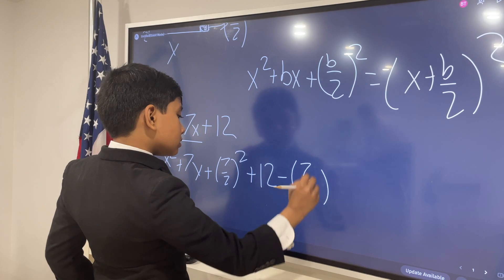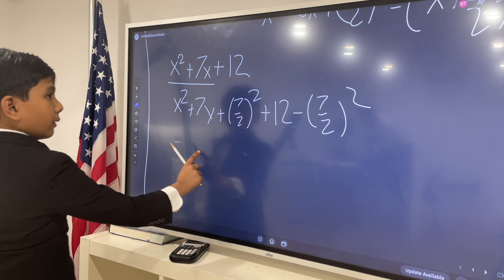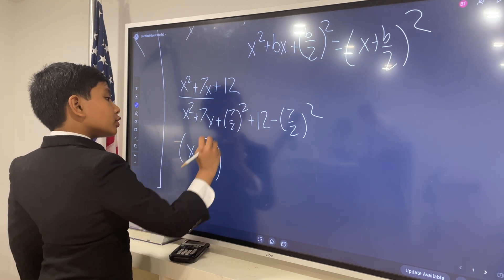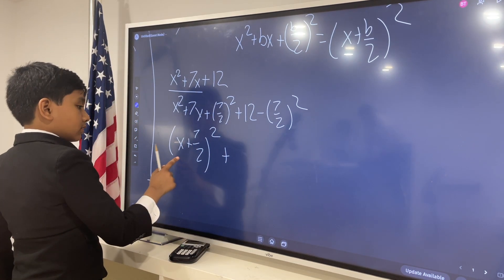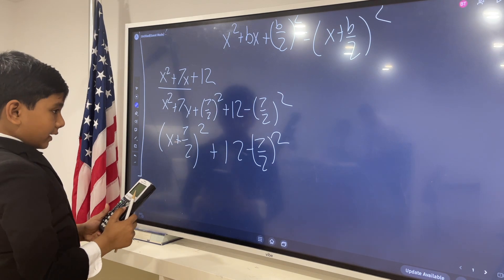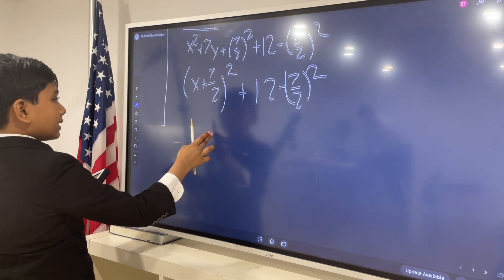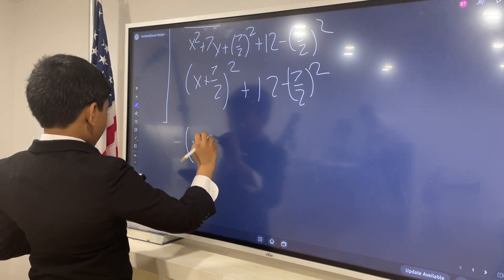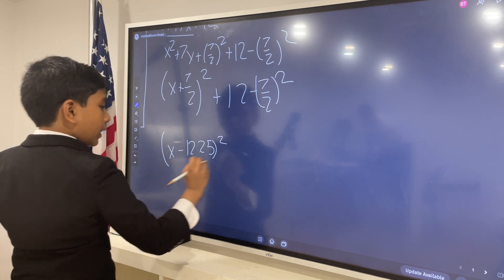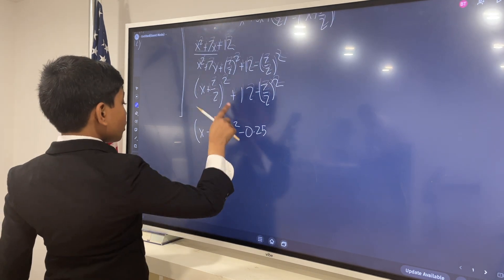So now, remember, this is going to give us, in its entirety, (x plus 7 over 2) squared, plus 12 minus 7 over 2 squared. Now let's just calculate what 7 over 2 squared is. That gives us (x plus 3.5) squared minus 0.25. It doesn't look very simple. But, let's try another one with this.